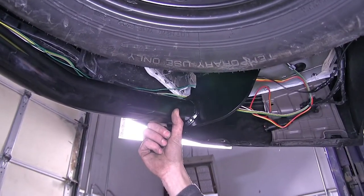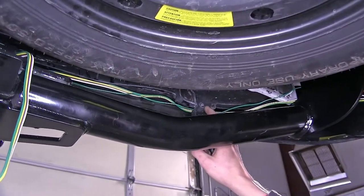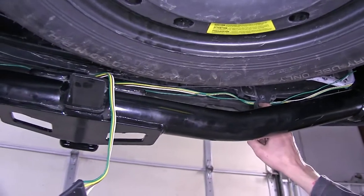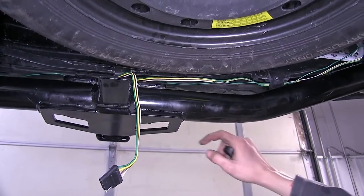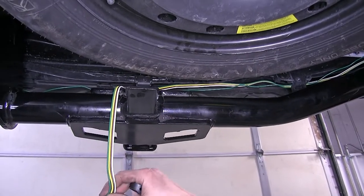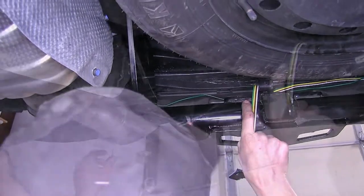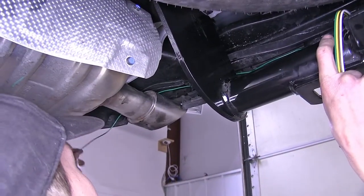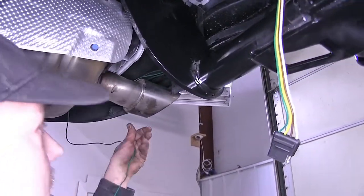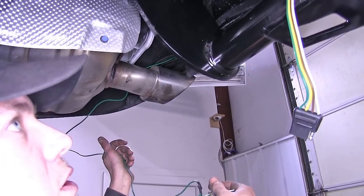Our four-pole flat and our connector for the passenger side went behind our rear fascia support tabs. We went out halfway with our four-pole flat, leaving enough to connect with our connector for the passenger side, continued over, went above our exhaust, and it's heading right here until we bring it up behind the tail light assembly into the vehicle to make our connection.